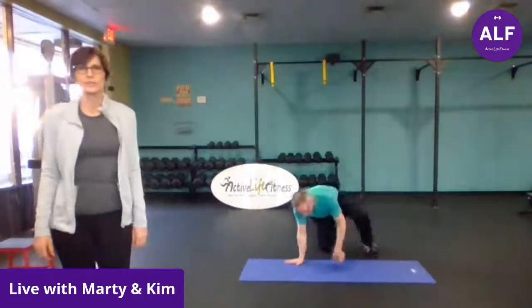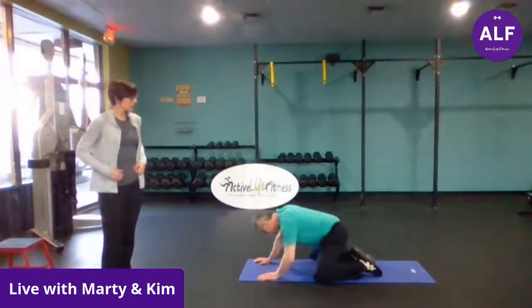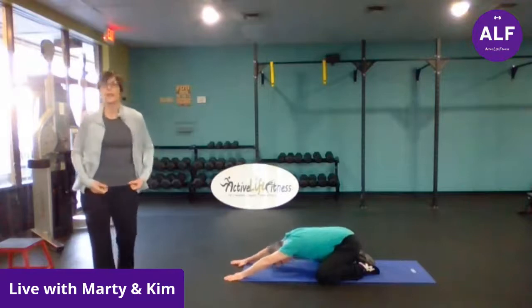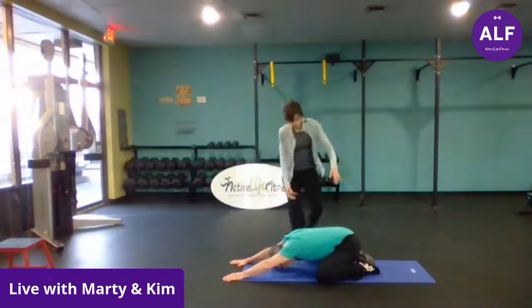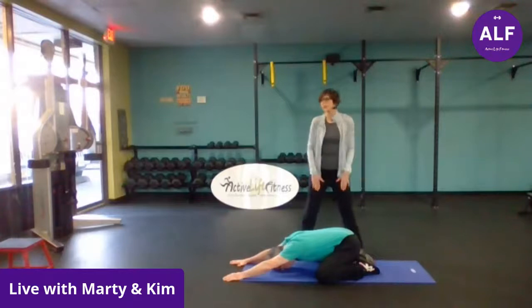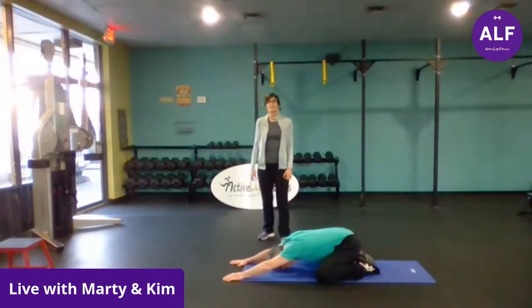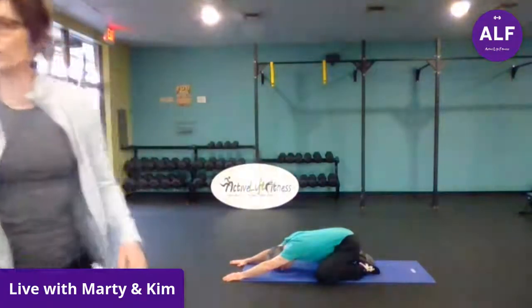And then we're going to do shoulder external rotation. Turn to the front now so everybody can see. And we're going to come down to the mat after this in a child's pose and do our breathing drill. In this position, you're sitting back onto those heels. When you take that breath in, you should feel your belly up against your legs — your belly should expand and you should actually feel it on your legs. And exhale.